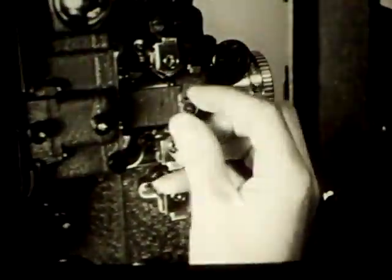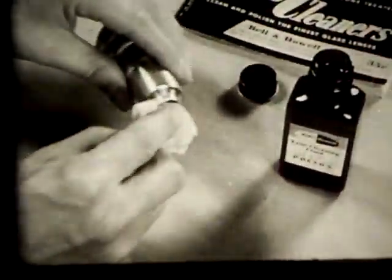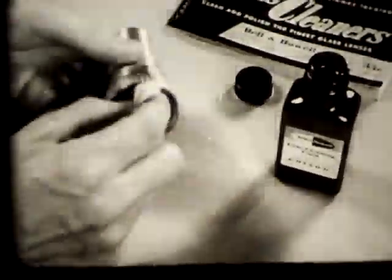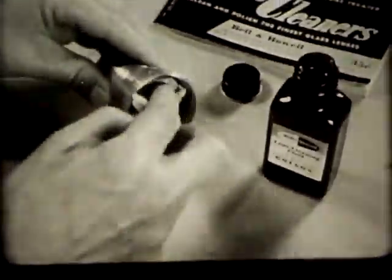Good care is as important as correct operation. Cleaning is an important part of projector care. Loosening the locking screw allows the projector lens to be removed for cleaning. Wipe it gently with the lens cleaning tissue recommended by the manufacturer. If the surfaces are greasy or very dirty, apply the lens cleaning fluid obtained from the manufacturer and polish with dry tissue.